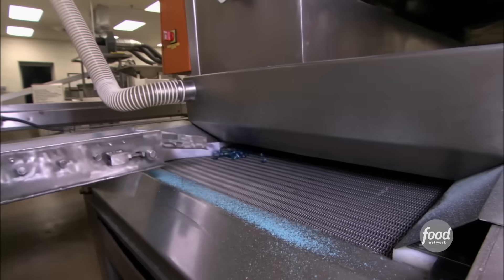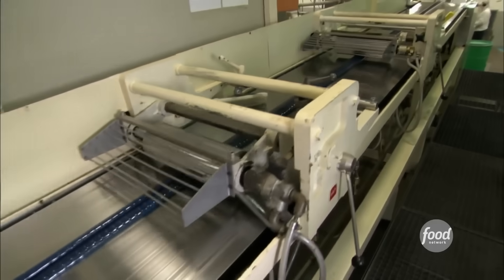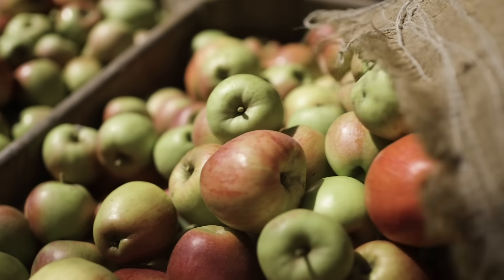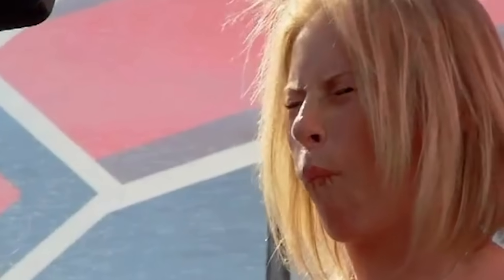Sour candies are known for that immediate pucker hit that comes as soon as you put them on your tongue. But some sour candies, like Warheads, are also known for just refusing to let that sour sensation die down. For some candy fans, that's exactly what they're craving, and they can thank malic acid for that. Malic acid is also natural and can be found in fruits like apples, apricots, and cherries, all of which have more mellow tartness than lemons and limes. In sour candy, it both boosts the sour factor and brings out more of the fruit. It's also often coated in palm oil during candy making, which then melts in your mouth to create a long, slow release of sour flavor.